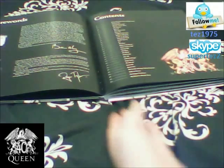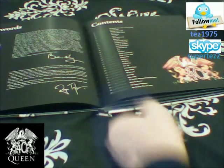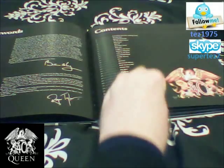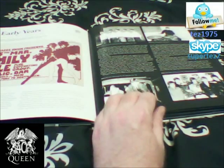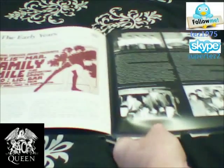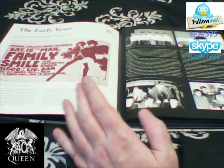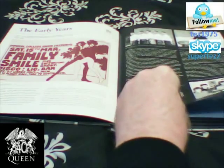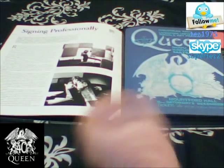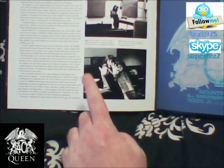Onto the next part now. So we've got some stuff here from Brian May and Roger Taylor first, telling us about how the book came about. And obviously this was to commemorate the 40th anniversary of the DVDs and CDs that were coming out. We've got the early years — we've got Smile and Family, which is pretty nice indeed. They keep doing the same pictures of the Freddie Mercury box set, which they shouldn't really. And then we've got this section — the young professionals in the studio. This is De Lane Lea Studios where they did their first demos.